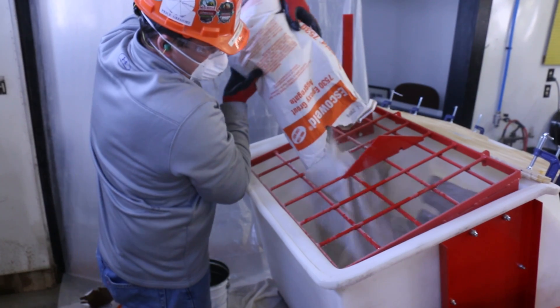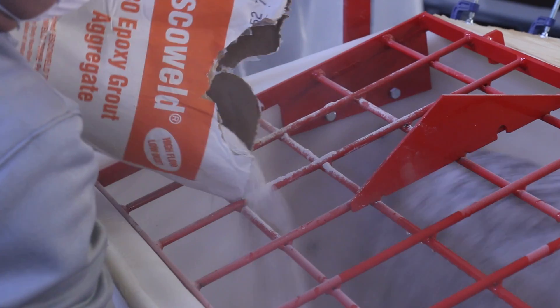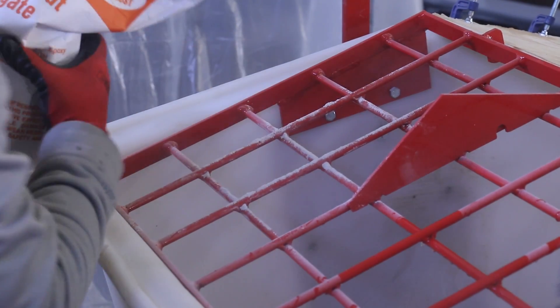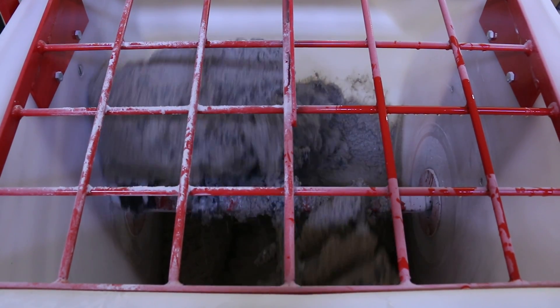Typically, the first batch is always shortened by a half a bag to wet out the mixer. Mix for approximately 45 seconds or until all of the aggregate is wetted out.